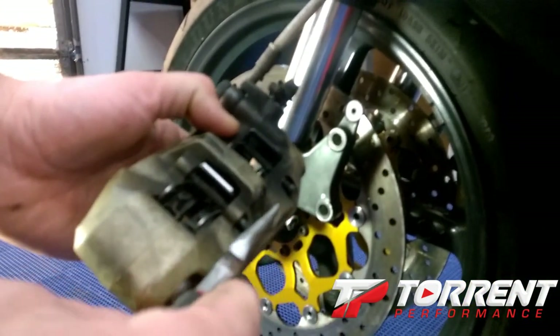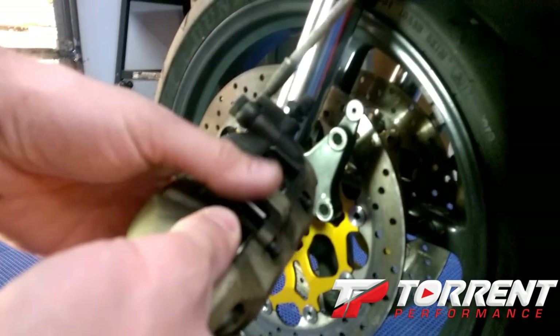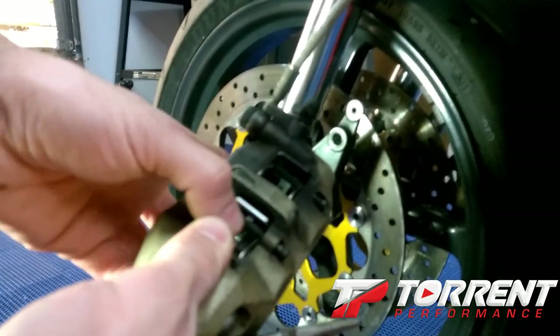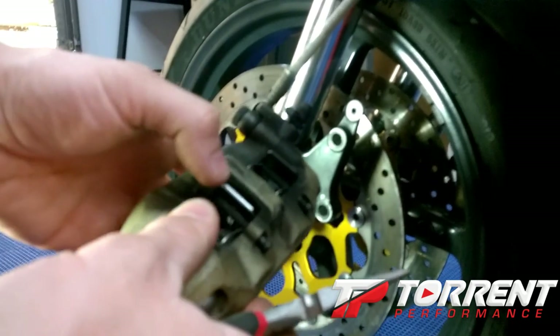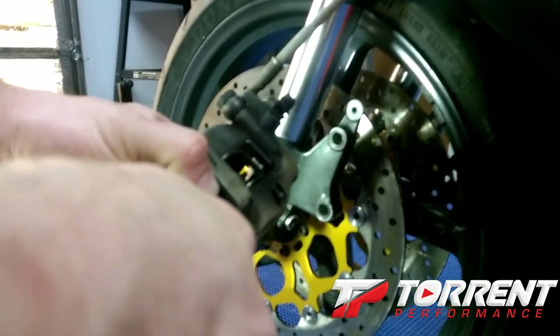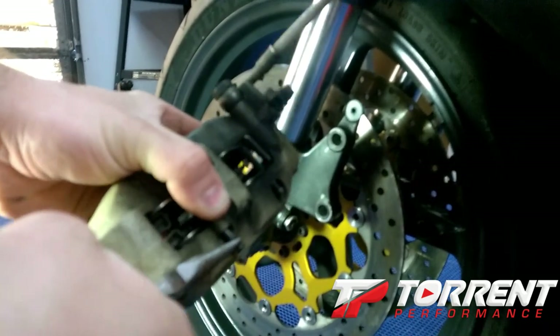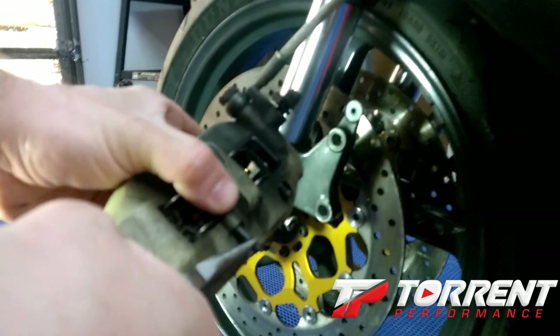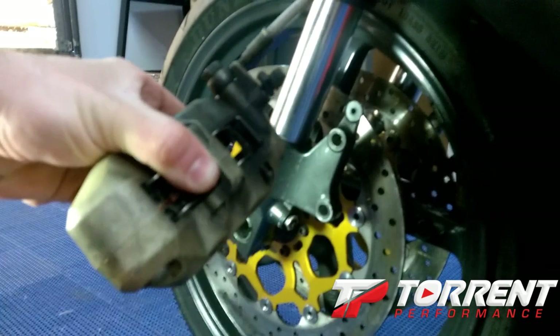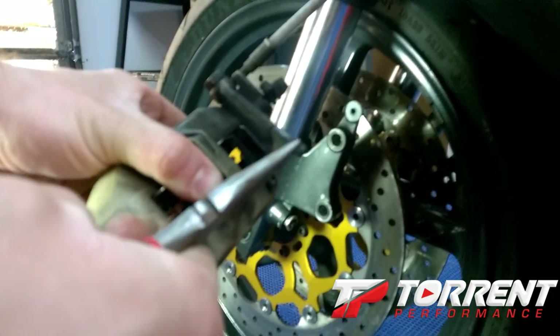You've got your two pins here that connect these brake pads in there, and you've got your spring unit. What you want to do is take a set of needle-nose pliers and push this spring forward, then take your pliers and pull this pin out — the pads are going to drop out of there. You've got to use quite a bit of force to push that spring forward, and don't lose these pins; they're not cheap.